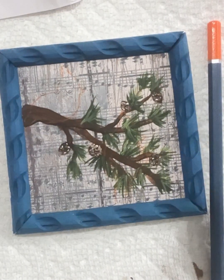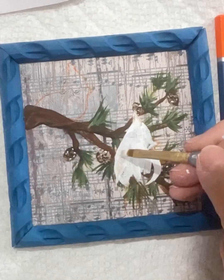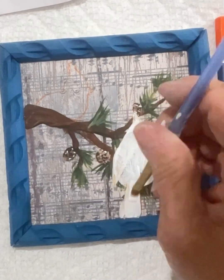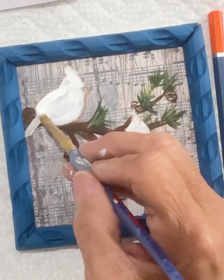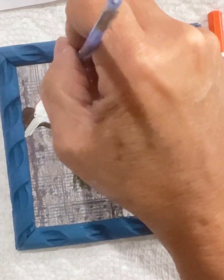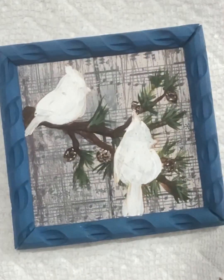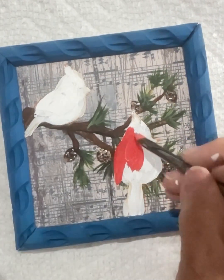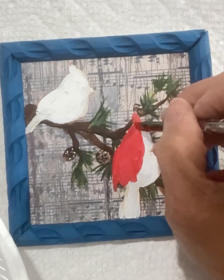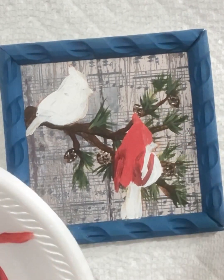I add a little bit of dimension to the limbs of the trees, and then I go back and paint in my cardinals. I'm doing them in white so that the under layer will not show through. I have two little cardinals sitting on this tree limb. I'm going to dry that really well so that I can start painting my cardinals red. I have two tones of red here and end up making a third tone, a little bit lighter — I don't want pink, but I do want a lighter red tone.